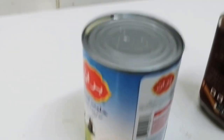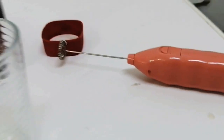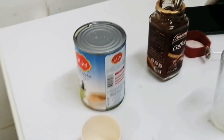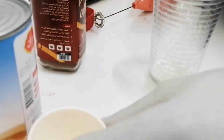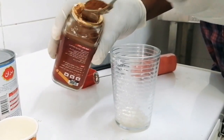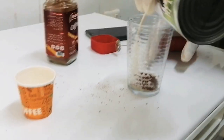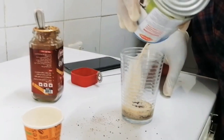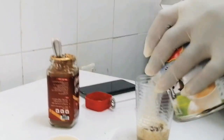For making cappuccino, at first we need sugar, we need liquid milk, we need coffee, and a cappuccino maker. So at first we will add sugar in a glass, we will add one spoon of coffee, then we will add liquid milk.